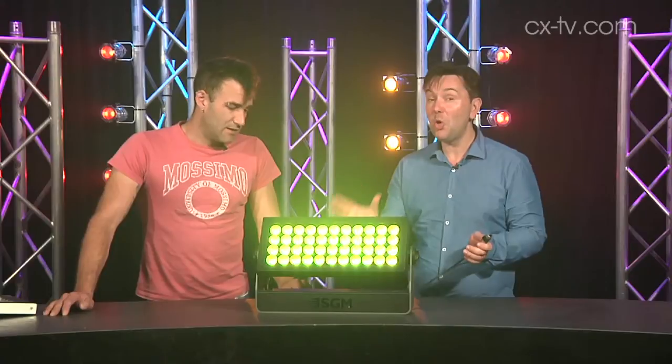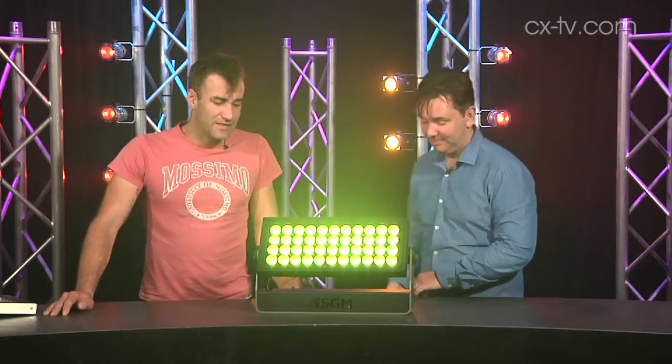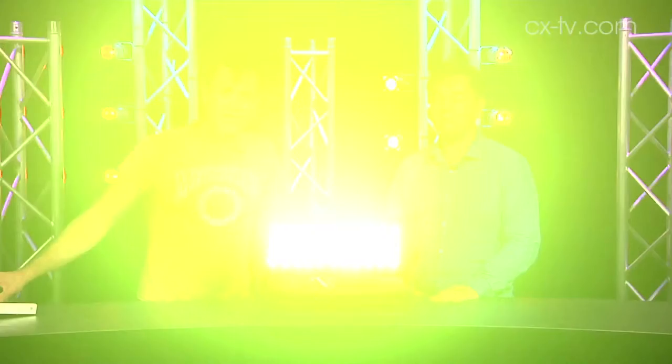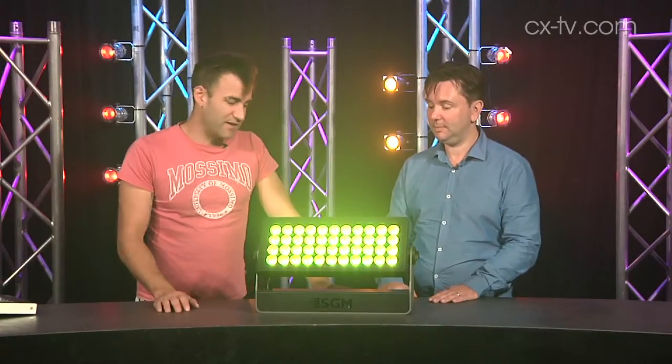IP55 rating, and an enormous heatsink on the back which you discovered. It doesn't look that bright right now because it's running at 10 percent. If we punch it up it looks more like that — there's certainly no shortage of output, and that's just running two sets of chips.